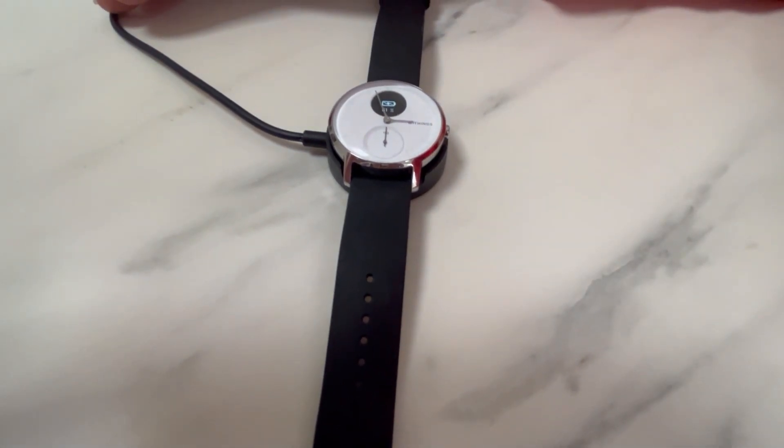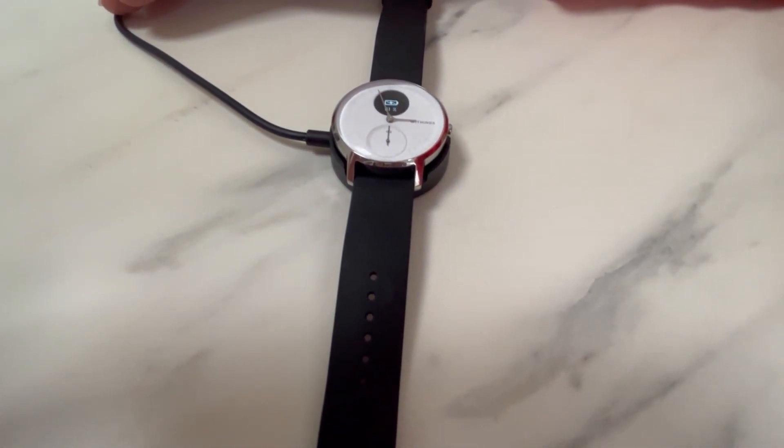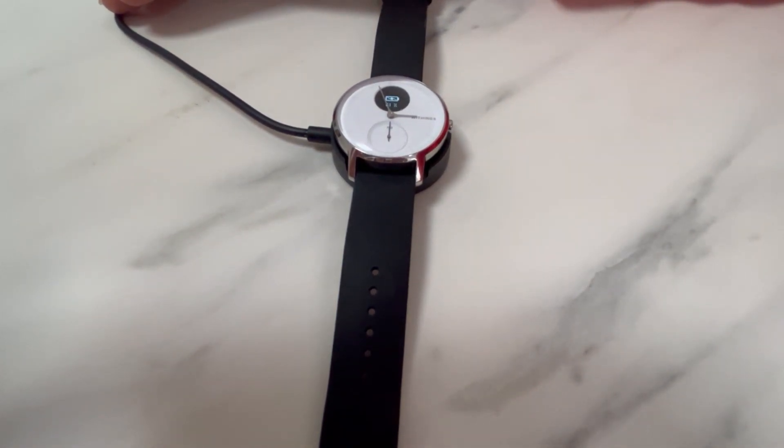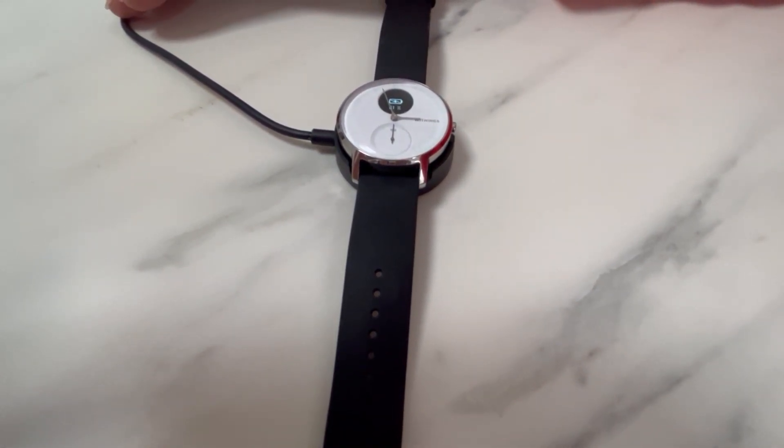The watch charge will normally last about a month, and we recommend that you charge your watch when the battery capacity drops below 5%.